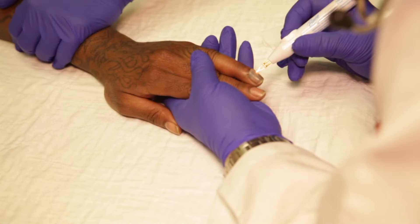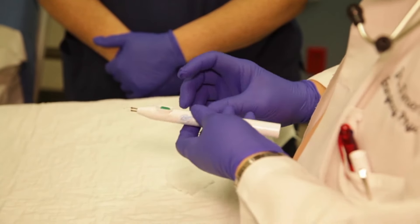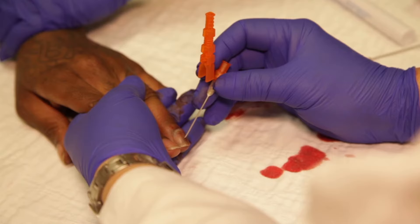Comparé à l'ongle du majeur, l'ongle de l'annulaire présente une coloration noire bleutée caractéristique d'un hématome sous-unguéal. Une trépanation de l'ongle à l'aide de chaleur ou d'une aiguille peut être nécessaire pour drainer l'hématome.